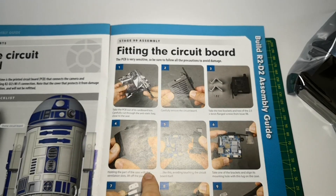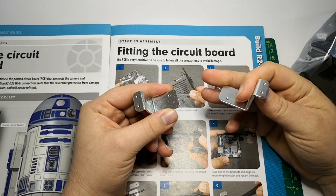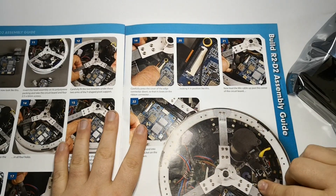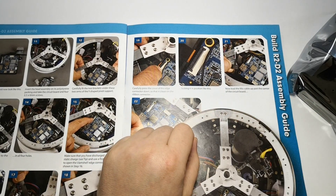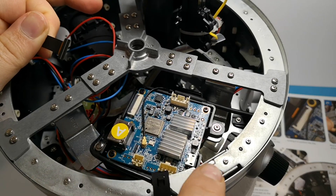So basically what we've got to do — I'll take out the cellophane — we're going to be fitting the brackets on it. These brackets here will attach it to the inside of the head of R2. And once that's done, I should be able to report back. So the PCB is in, as you can see.